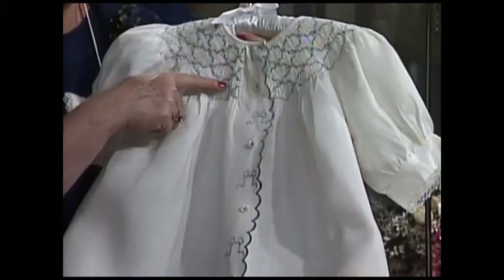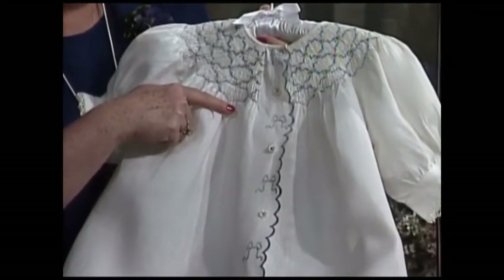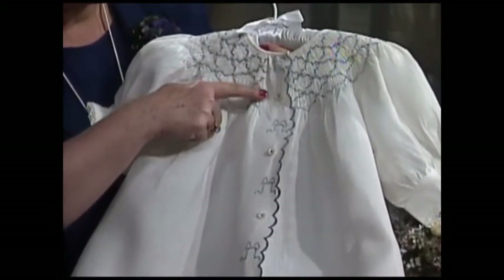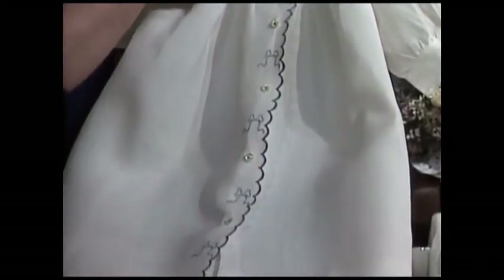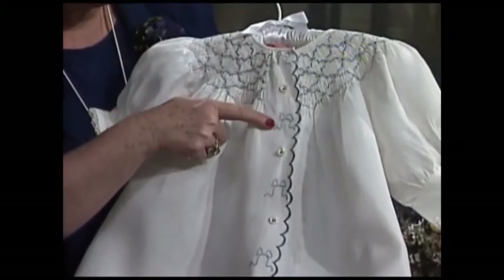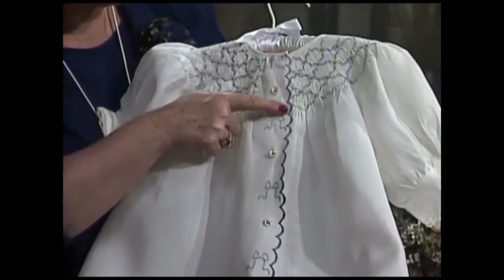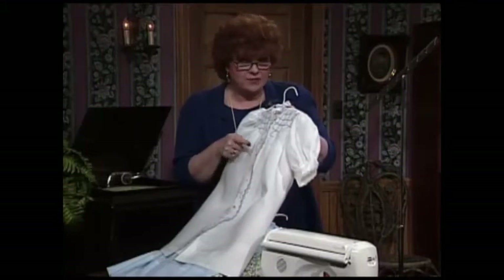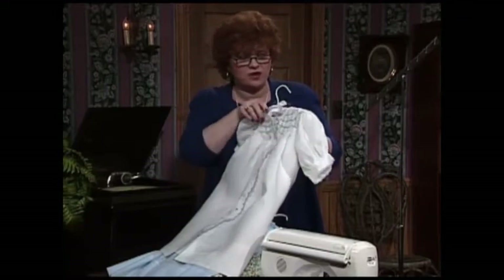This is another one of my favorite dresses — also a bishop style. The wonderful geometric smocking is done in a beautiful blue on white linen, which is gorgeous. This bishop dress opens all the way down the front. There are many variations of bishops. Notice this gorgeous little shadow work embroidered bows, and there is a hand-scalloped edge on the very edge of this dress — though you can also do it on the sewing machine.